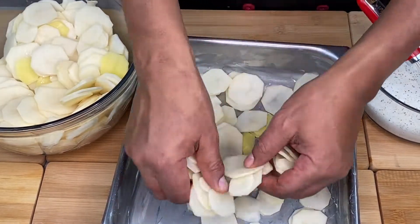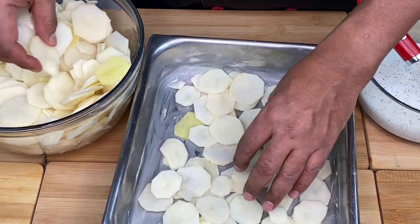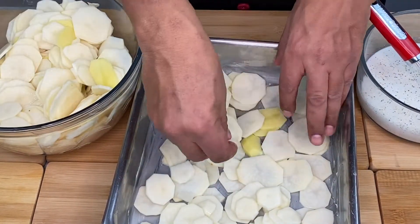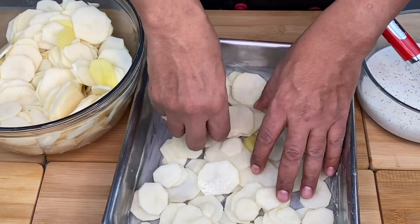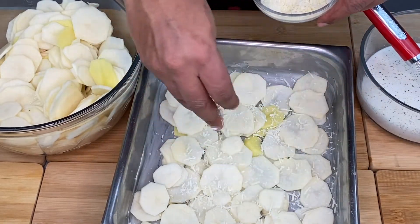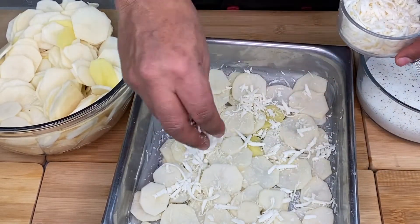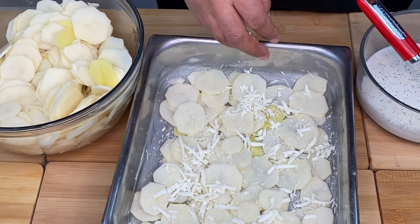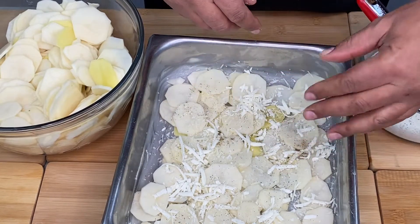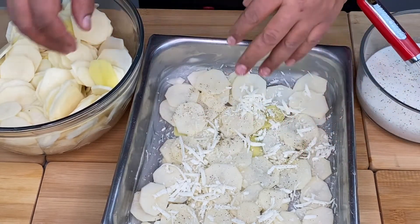And then we add the lasagna to the mince, and then we add the cheese, and then we add the parmesan cheese, and then we add the blond cheese. Then we add the pasta — if we add the black pepper, we will cook it in the middle.